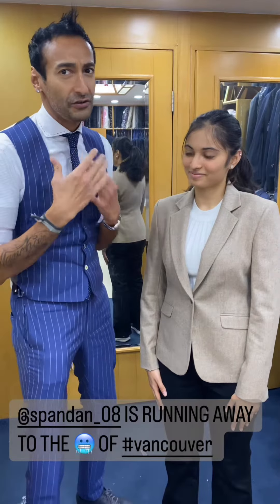I'm with this very beautiful girl. Her name is Spanda — and I got that right. She's going back to Vancouver and needed a jacket for the cold. What have I done?